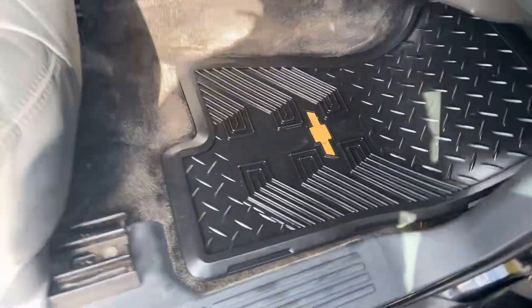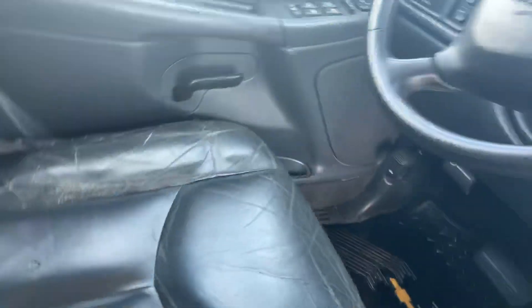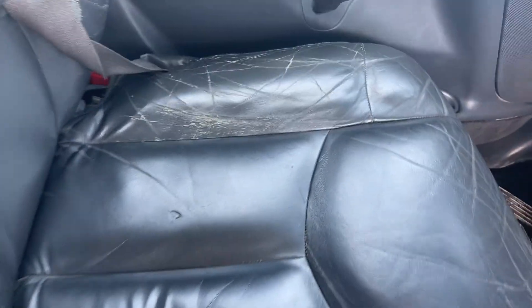Typically a good sign somebody took care of their vehicle. They do have the Chevrolet rubber floor mats. Leather is in good shape — that one shows a little bit more in terms of wear, still pretty sturdy. Rubber floor mats right there.